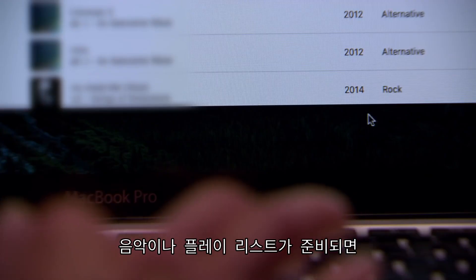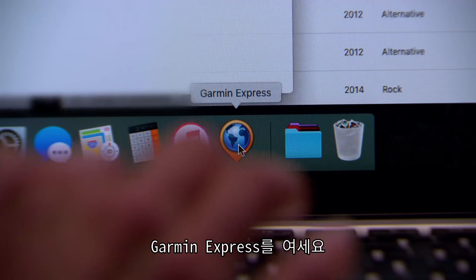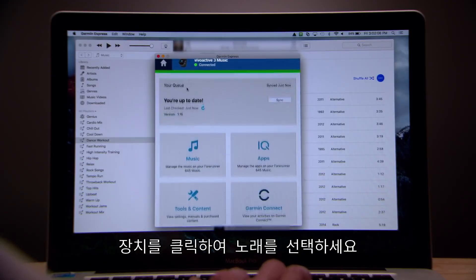When you're ready to send songs or playlists to your watch, open Garmin Express, select your device, and then select Music.